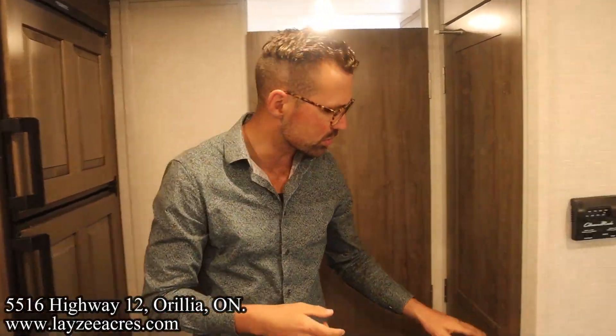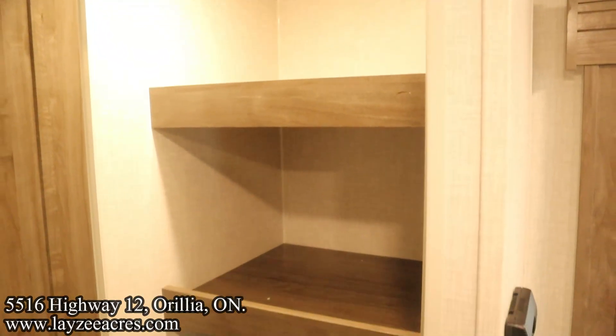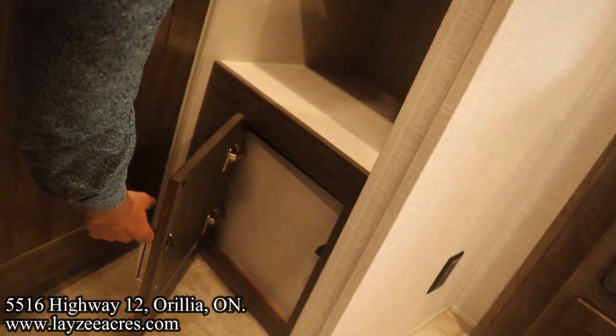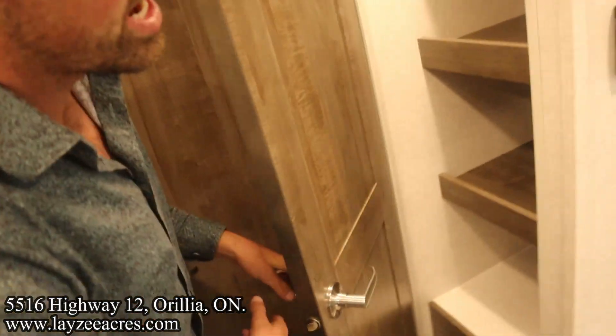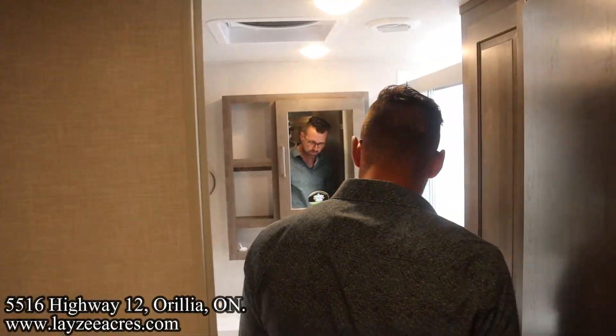This is what I'm talking about with all the storage — look at this pantry. That's killer, with a motion-sensor light. This is access to the back of the water heater. Heading into the bathroom — you feeling good about the living space? Nice radius ceiling too.